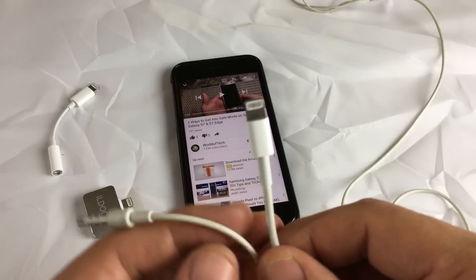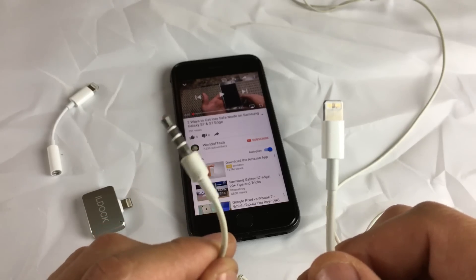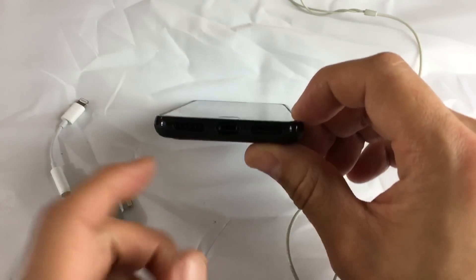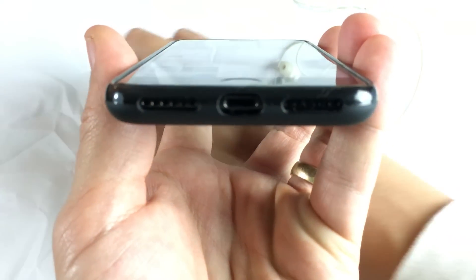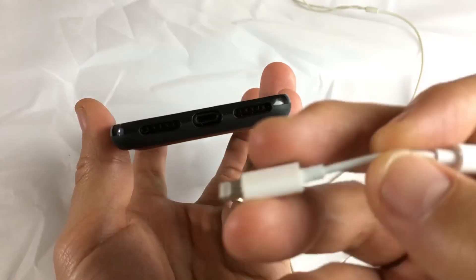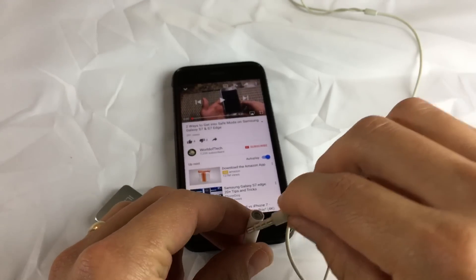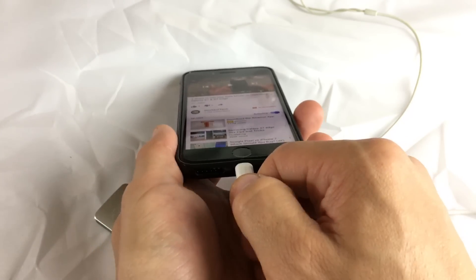You want to be able to charge your iPhone 7 as well as use your wired earbuds at the same time. The iPhone 7 doesn't come with a headphone jack anymore. Basically, what you have to do if you want to use wired earbuds is use this adapter — you pop it in and plug your 3.5 millimeter headphone jack into here. The thing is, you can only charge it or use your earbuds — you can only do one or the other.